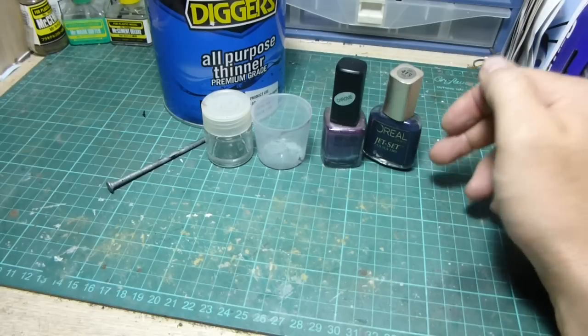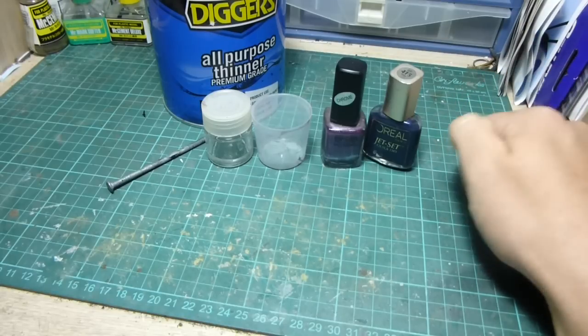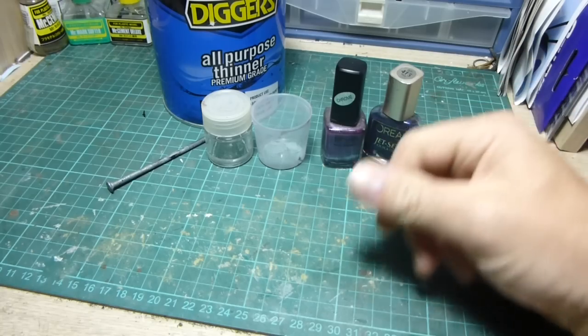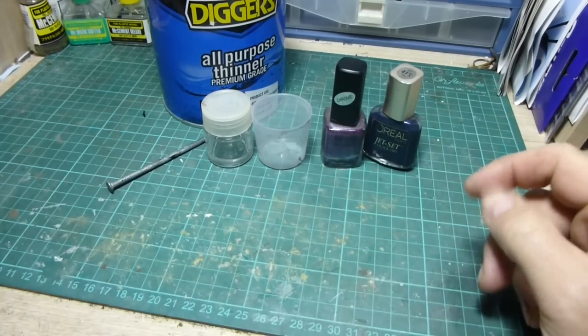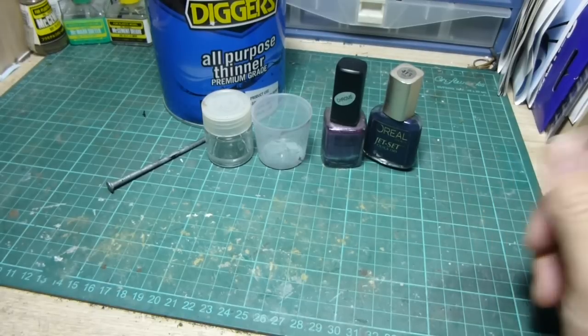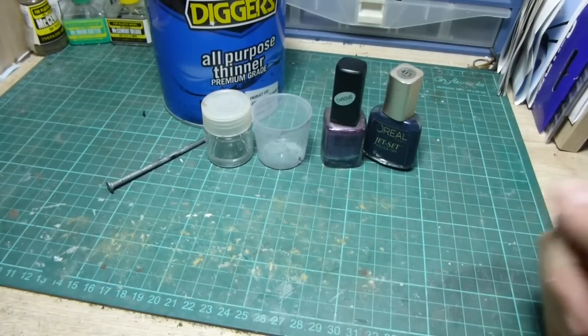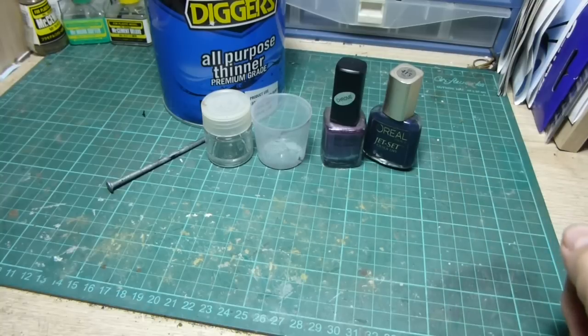The other reason is nail polish is tough. Once it dries it's tough. You wear it on your fingernails, it's resistant to scratches and stuff. It takes a lot of beating before it starts to wear down, so it is ideal for plastic models.